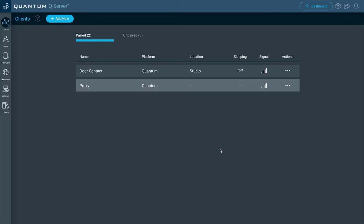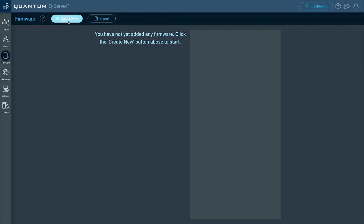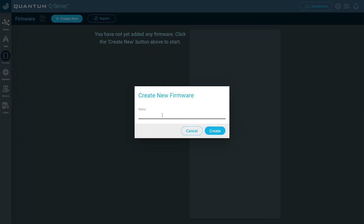Now once that's done, let's go ahead and build our firmware file. Go to the Firmware tab, then select Create New, and then create a name for this firmware file. I'm going to name it Door Contact, and then click Create.